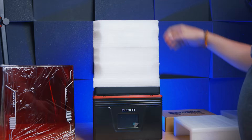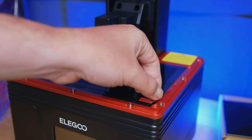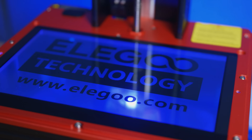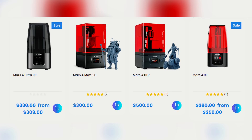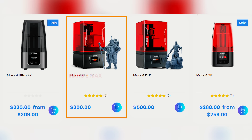The bit I really want to get into is where this fits in the Mars 4 lineup, because you've got the Mars 4 9K, the Mars 4 9K Ultra with some extra features, the Mars 4 DLP, and then this — the Mars 4 Max. You would expect it to be like a bigger Mars 4 Ultra, but unfortunately because of the resolution it's slightly lower quality. That resolution is 5,700 by 3,600 pixels on a 9.1-inch screen, meaning each pixel is only 34 microns in size.